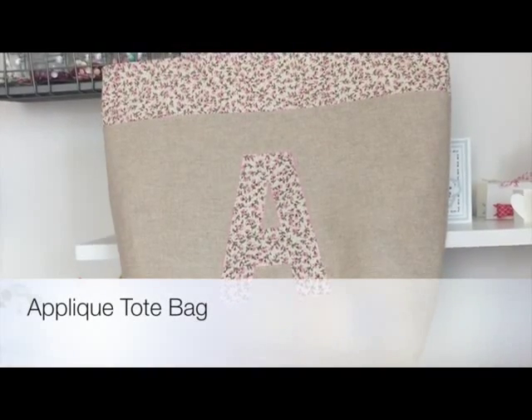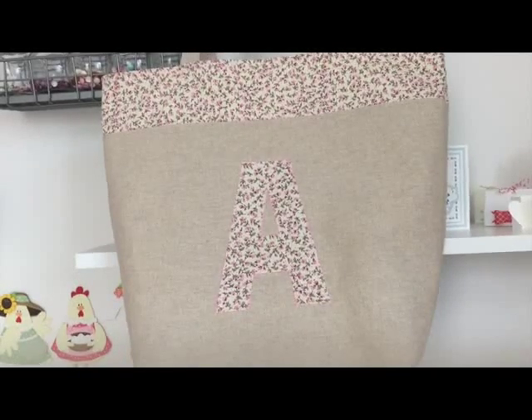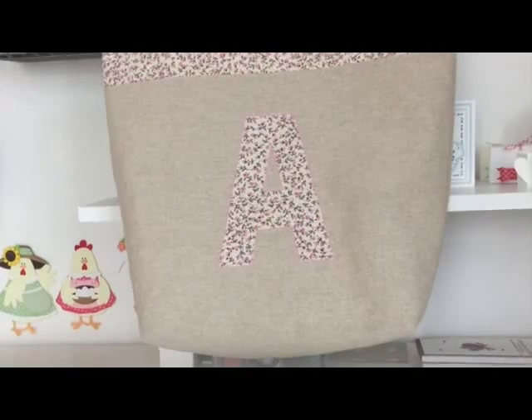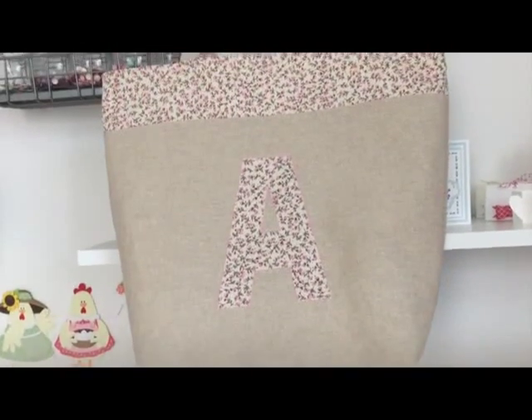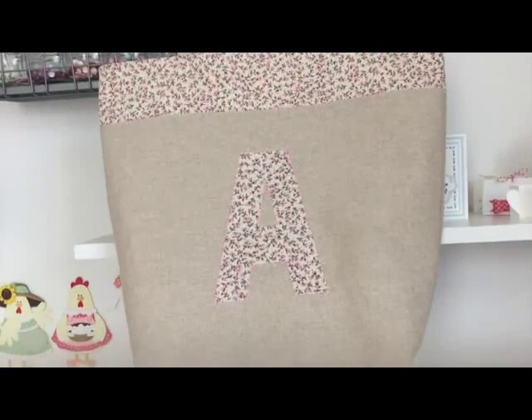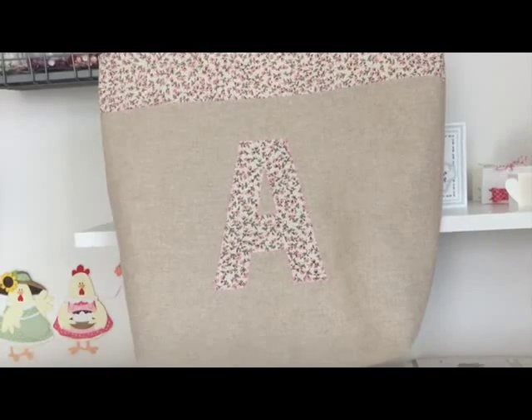In today's video I'm going to show you how I made this shopping tote. It's actually quite a good size - I'm going to try and show you. You can see the handles, the bag, it's got a contrast trim along the top and it's got some appliqué that I cut with the ScanNCut machine.